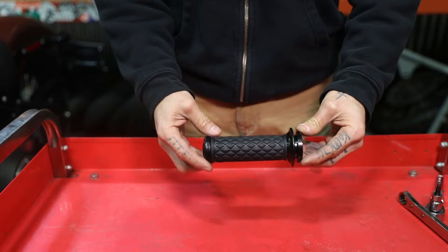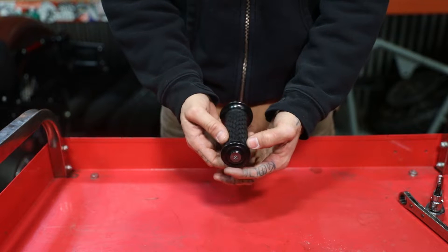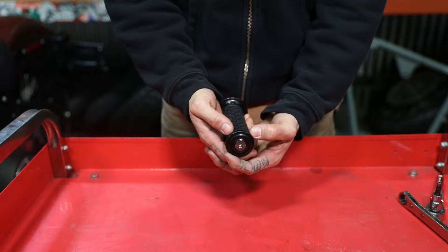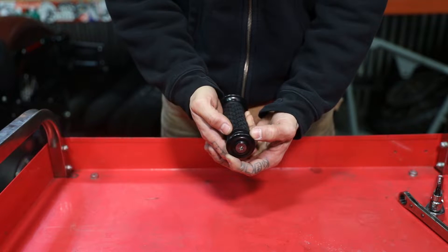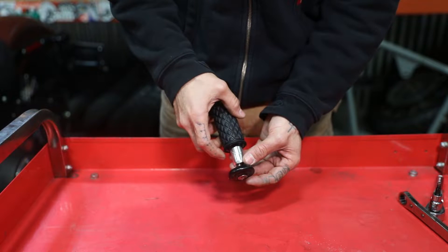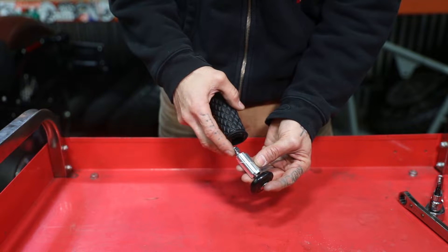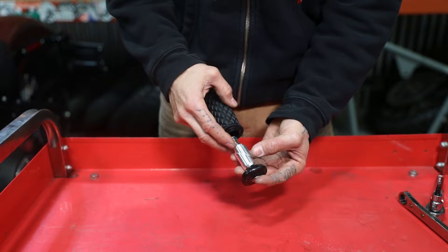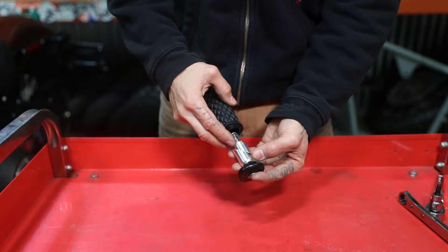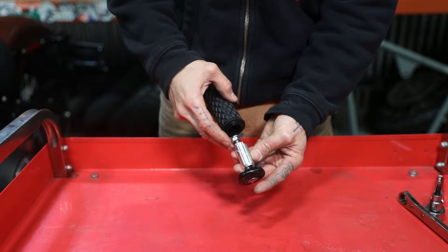We're gonna start with our clutch side LumaCore grip. First thing we're gonna want to do is remove this end cap from the grip before we install it. The way you do that is just push it out — this little wedge just takes a little bit of encouragement to slide out. You see it came out real easy right there. Sometimes it may be inside the grip and this lip will catch; if that's the case just wiggle a little bit and it'll come right out.